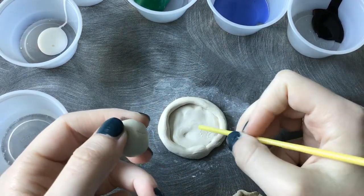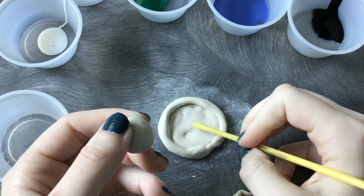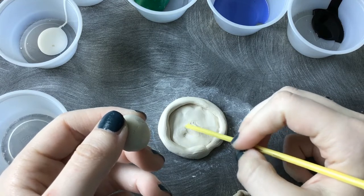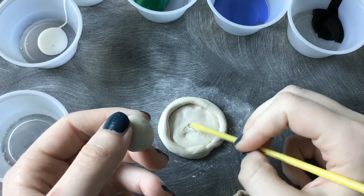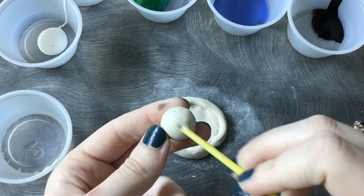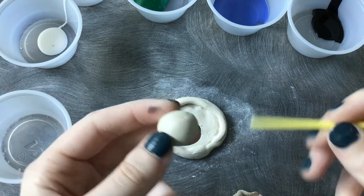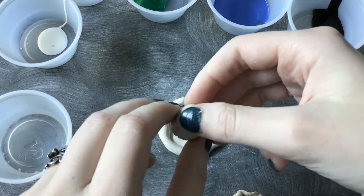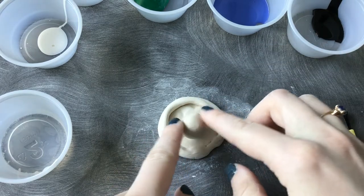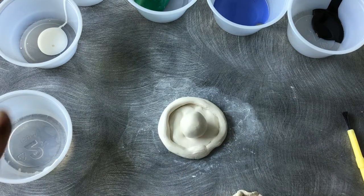Now to get it to stick to the base, we're just going to do this thing called striking, which is literally just drawing a couple of lines to give the base some texture where we want the frog to go, and then drawing the same lines on the bottom of the frog. That's just going to help it stick — just press them in.